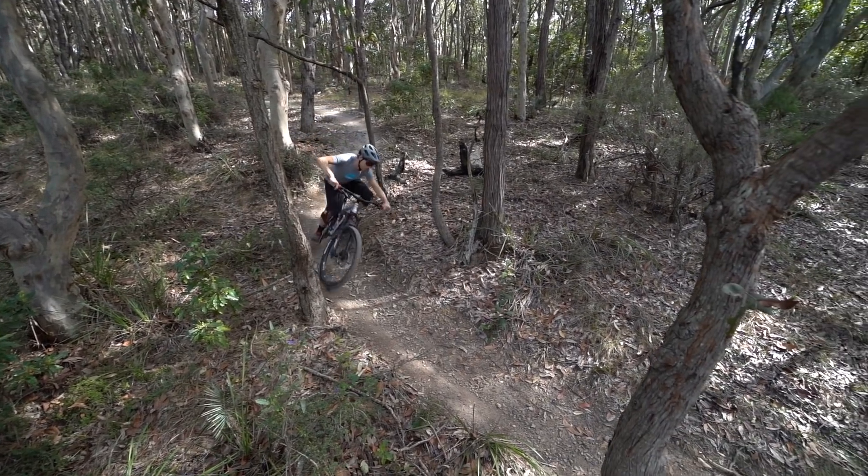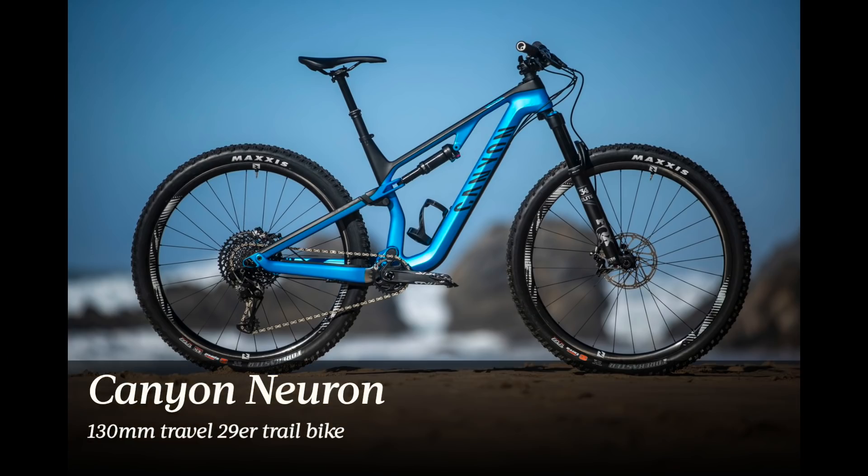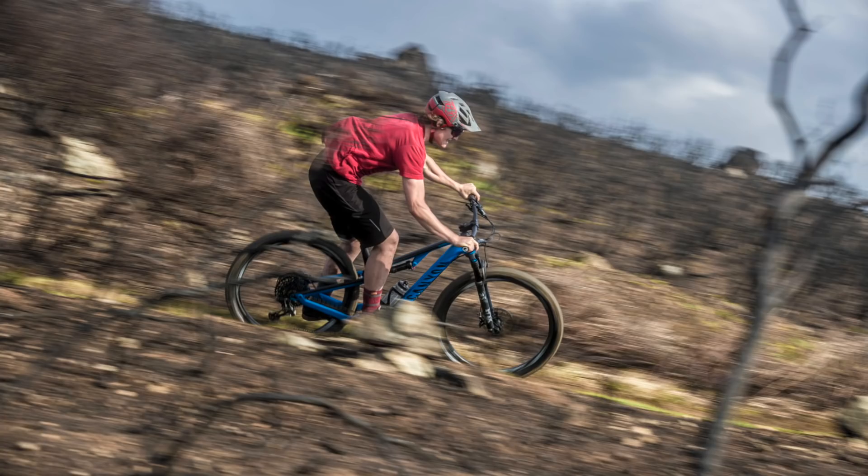A question I've been asked a lot since testing the Spectral is how does this bike compare to the Canyon Neuron and the Canyon Strive? That's a really valid question because there's quite a bit of overlap between those three bikes, and indeed there's only 30mm of travel that separates the three. The Neuron is a trail bike that I've spent a lot of time on earlier this year, and I can say it rides very differently to the Spectral.